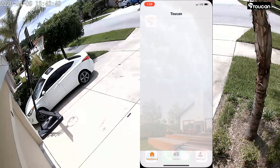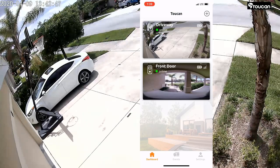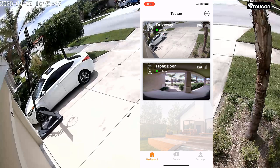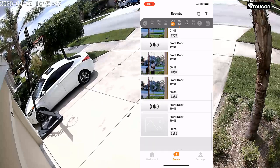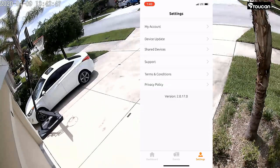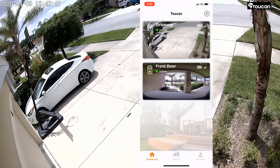Once the camera is set up, everything is done through the app. When you launch it, you get a nice overview of all your cameras. We have two — the doorbell and the driveway camera, which we're reviewing today. At the bottom you have the dashboard, Events (which shows all your notifications), and Settings — which includes your account, device updates, device sharing, support, terms and conditions, and privacy policy.